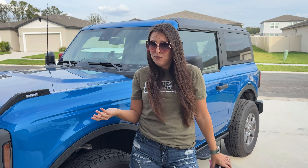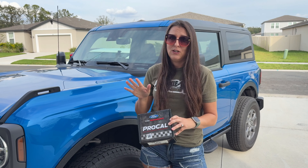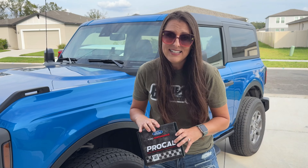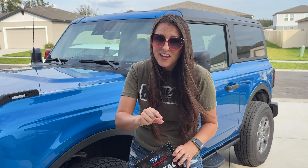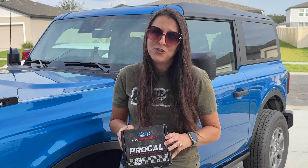Obviously I'm not a Ford dealer, but I have installed a lot of these — not just on all of the vehicles here, but also for friends. It is very easy, but if you are even a little bit scared of messing something up, I highly advise you have a professional do it.